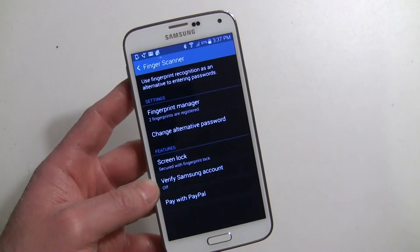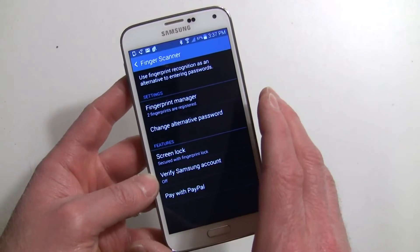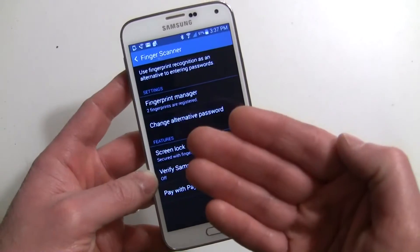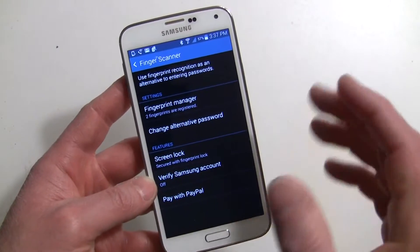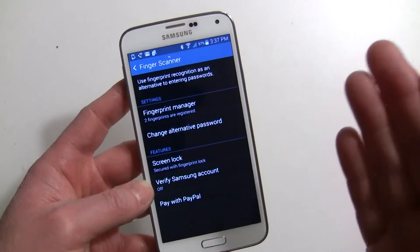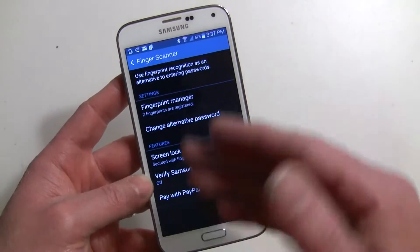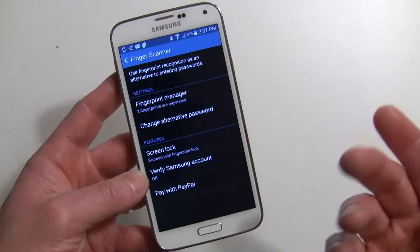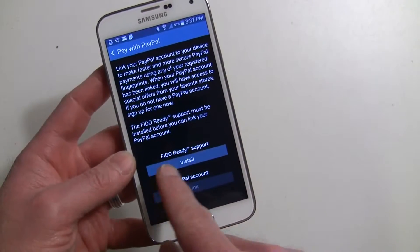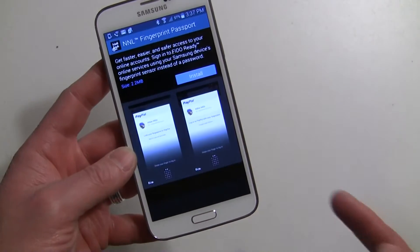I know the PayPal app is on the Play Store, but even if you have it installed — when I first did this I had the PayPal app already set up — it acted as if I didn't have it and made me install it anyway. Only the Samsung version from the Samsung Apps Store has the information it needs to link with your fingerprint for the Galaxy S5. So go to Pay with PayPal and FIDO Ready Support and install that — that's the first thing to do.